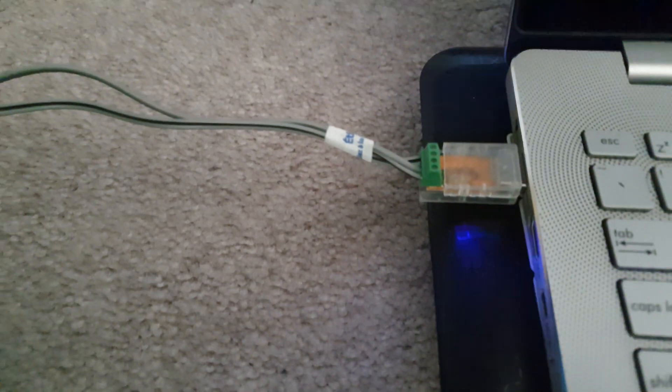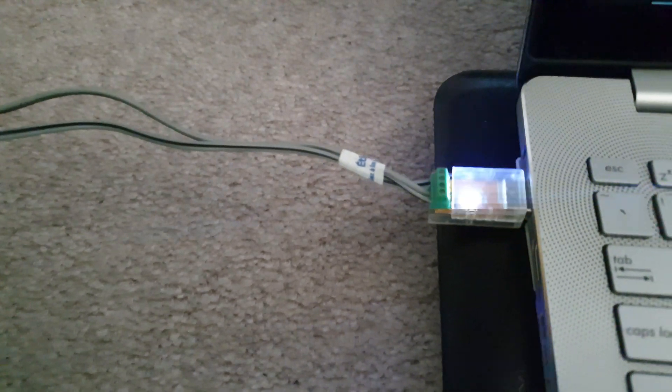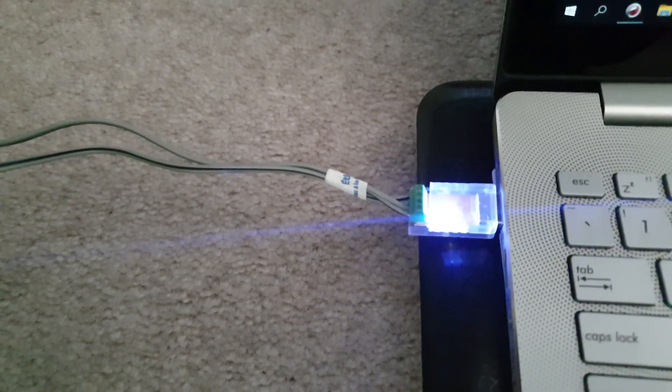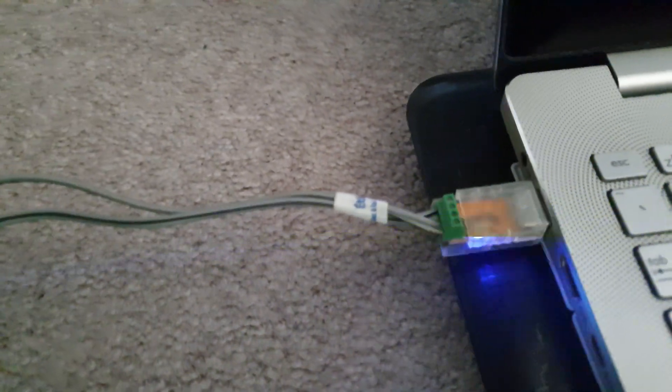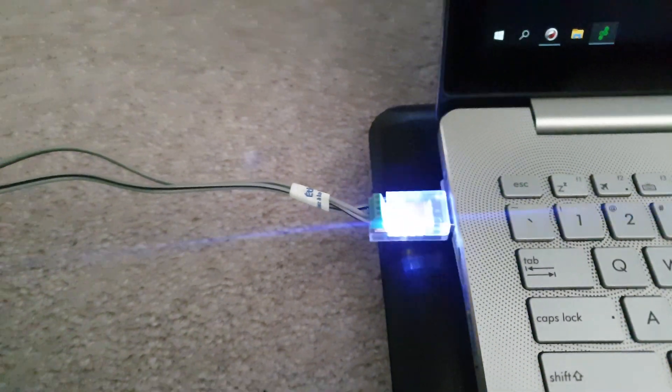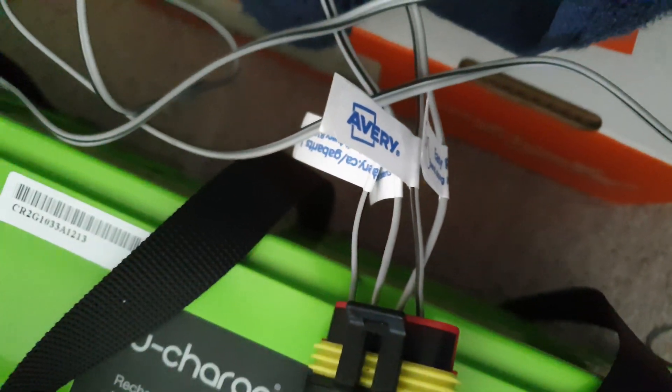I bought a $10 USB to RS-485 adapter — it's got an FTDI chip that converts the input to something readable. I just marked out what was what and stuffed the wires into the plug. It seems to be working fine; I'll get a proper plug for it eventually.